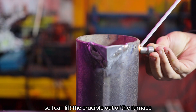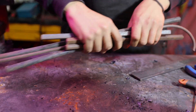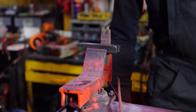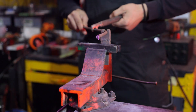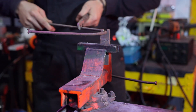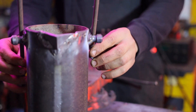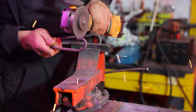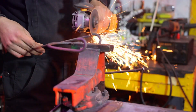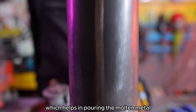Now it's time to make the hanger so I can lift the crucible out of the furnace when it's hot. As you see here, it's easy to handle, which helps in pouring the molten metal.